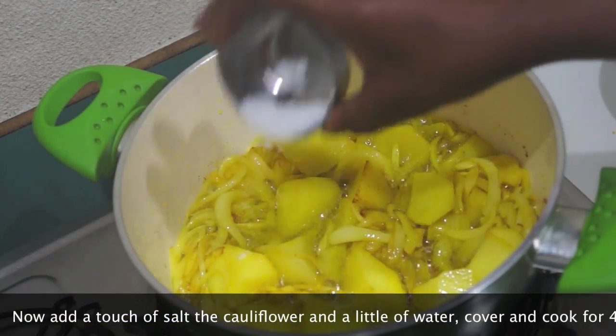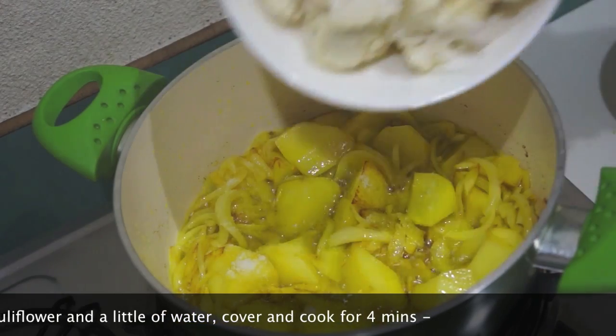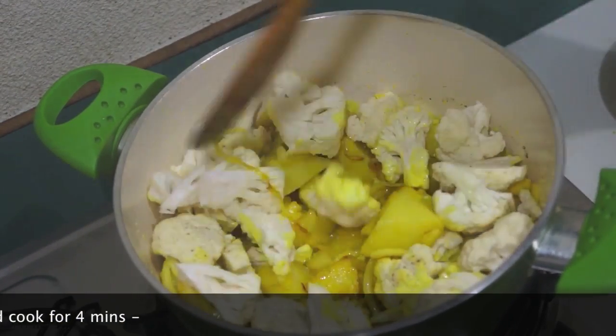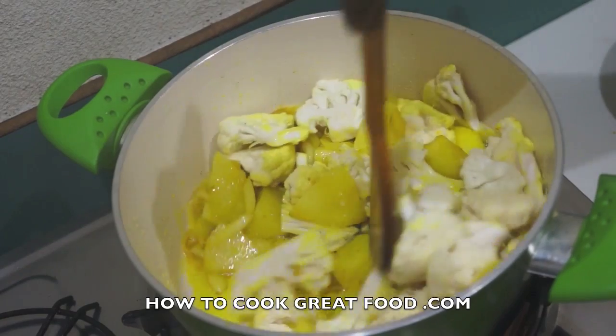If you have water just stir that, don't worry about the oil and water. Let's cool our food. We put a little air out of the water here. We put a little water on our side.